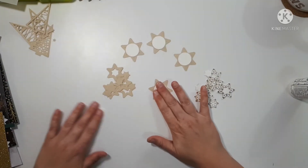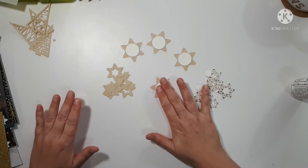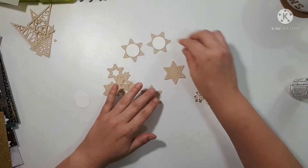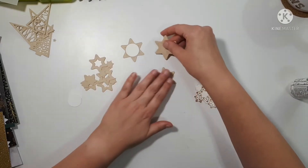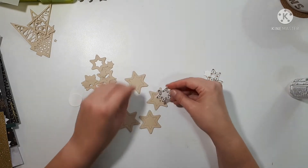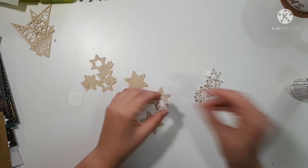And I cut some stuff out of cardstock. And then I cut these little one inch circles just to kind of back everything. And now I am assembling.